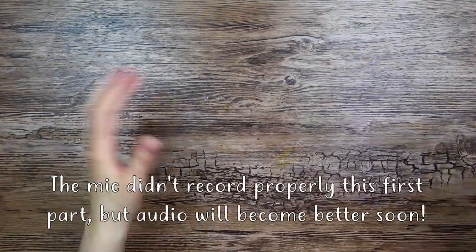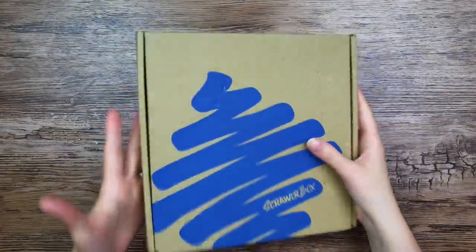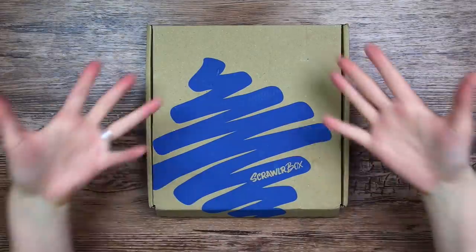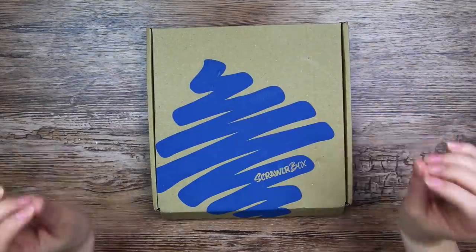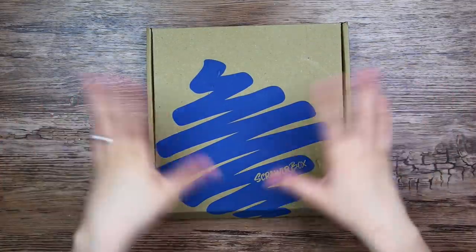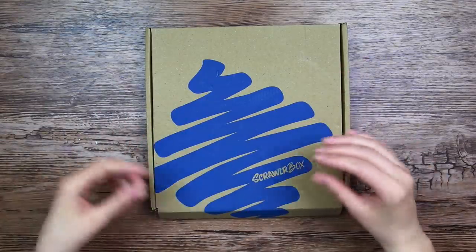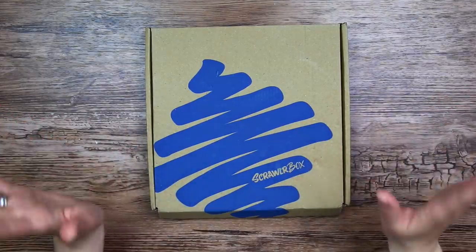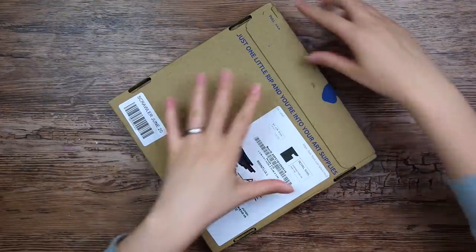Hi everyone, I have here another Scrawler box, so let's get into it. This is the June box. If you'd like to get a Scrawler box yourself, I'll have a link in the description below along with a discount code. It is an affiliate link, so you're also helping me out at the same time, at no extra cost to you. So as usual, let's open it and see what's inside.